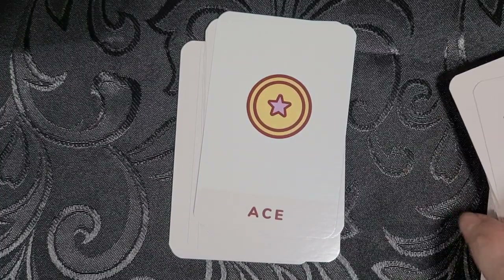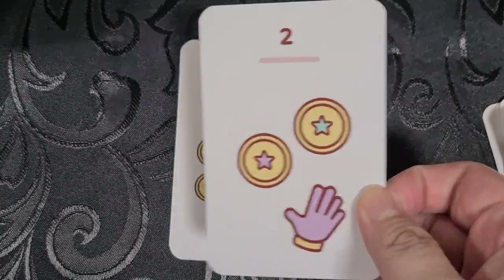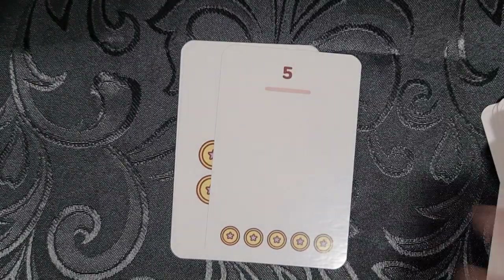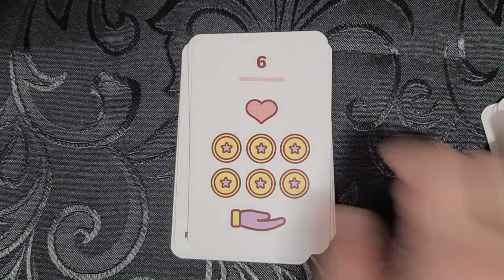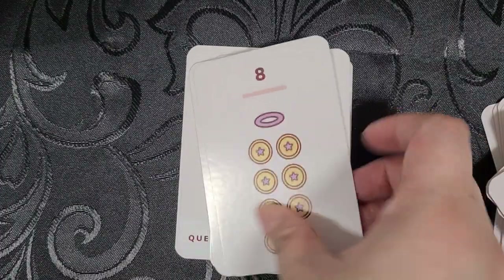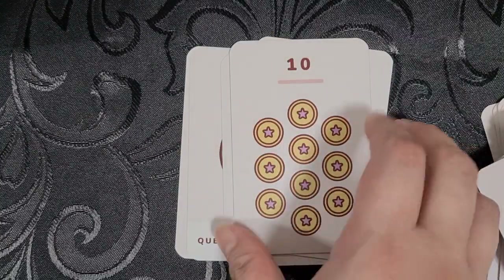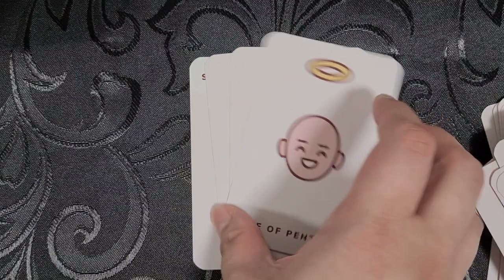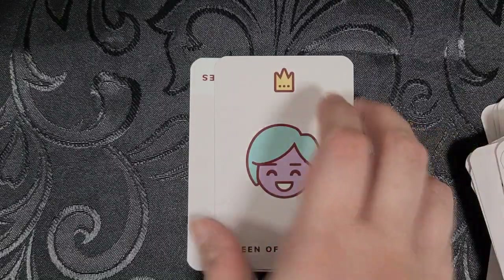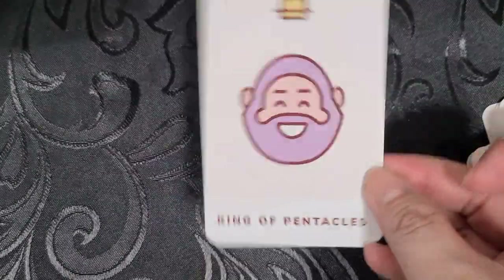Then lastly, let's move on to our Pentacles or our Discs. The Ace, the Two, the Three, the Four, the Five, the Six, Seven, the Nine, and the Nine. The Knight, the Six — oops — and the King.